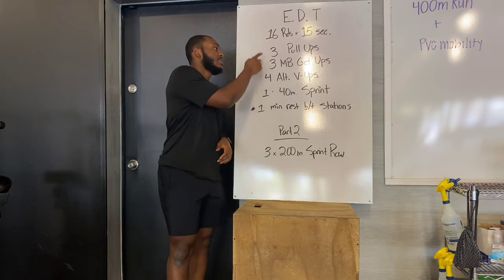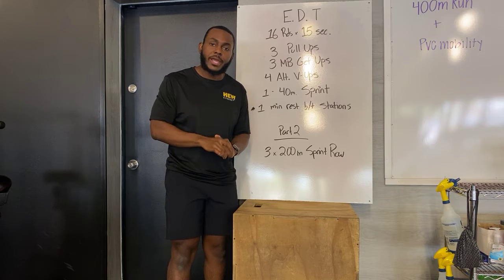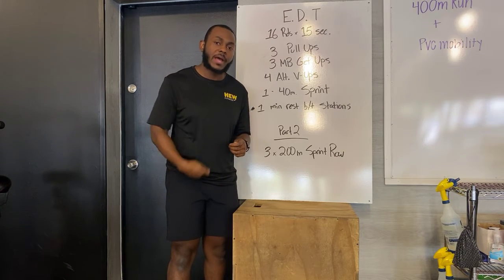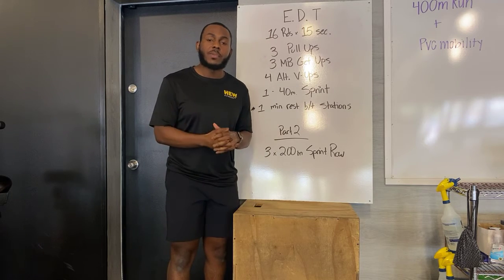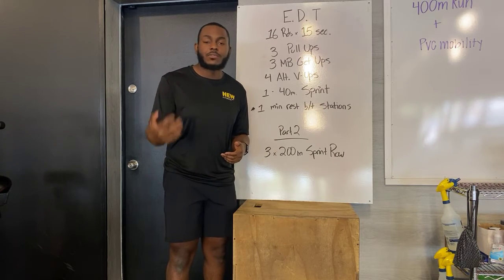All that really means is that you're going to be at a station, you're going to stay at that station for 16 rounds straight, and in those 16 rounds you're only going to have 15 seconds per round to get a movement done. So as you see right here, your first station: three pull-ups. That means you're going to knock out three pull-ups every 15 seconds for 16 rounds.